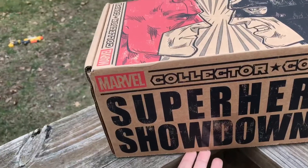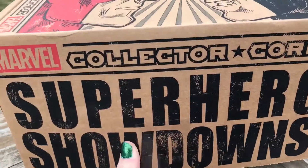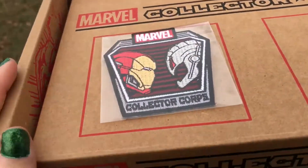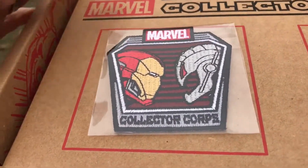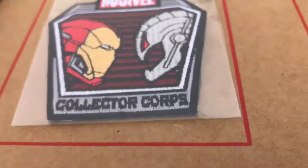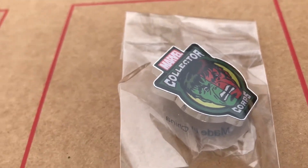We've got Superhero Showdowns from Marvel Collectors Corp, let's get right into it. We got Ultron and Iron Man patch, and then it looks like it's Red Hulk versus Hulk.